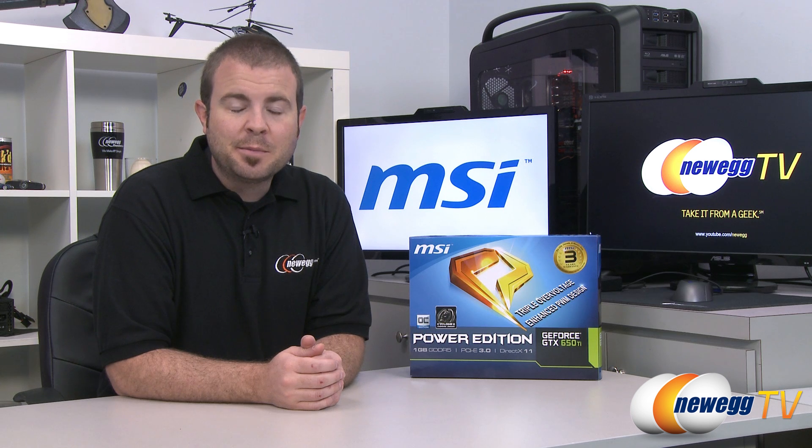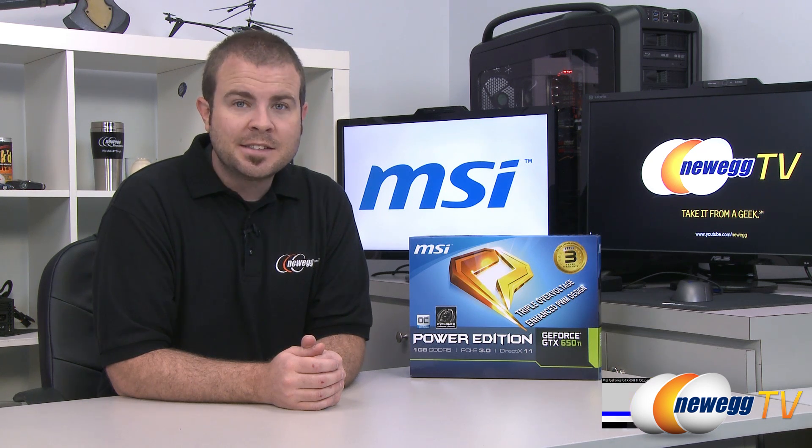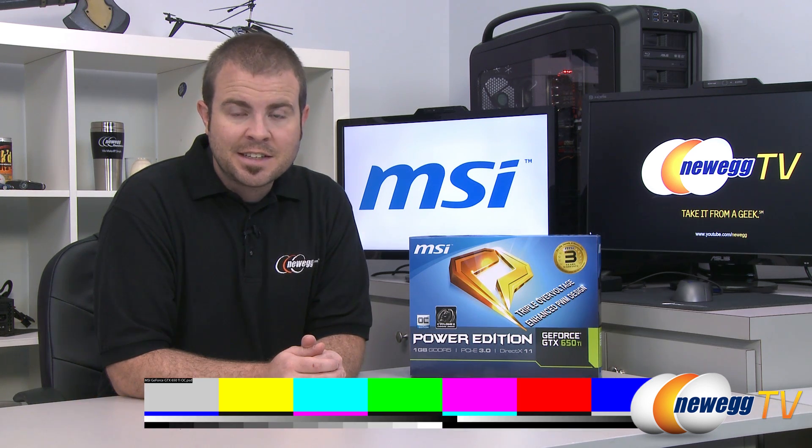Hi everyone and welcome to Newegg TV. My name is Paul. Today we have an unboxing, overview, and some benchmarks of this new video card from MSI. This is the MSI GeForce GTX 650 Ti Power Edition.